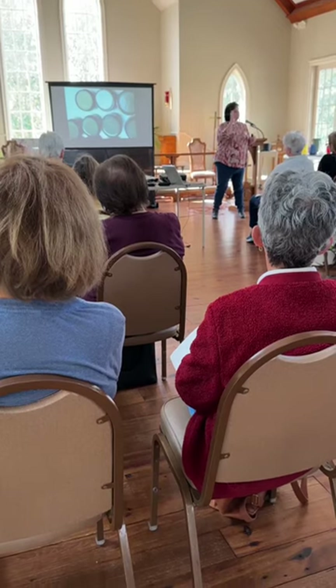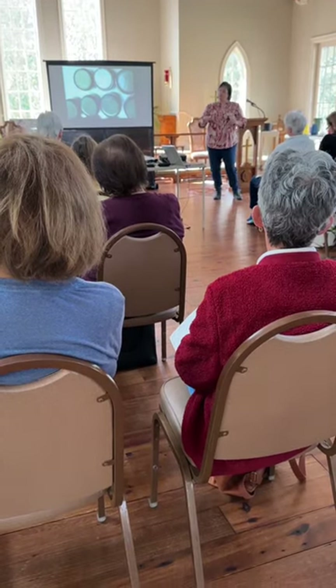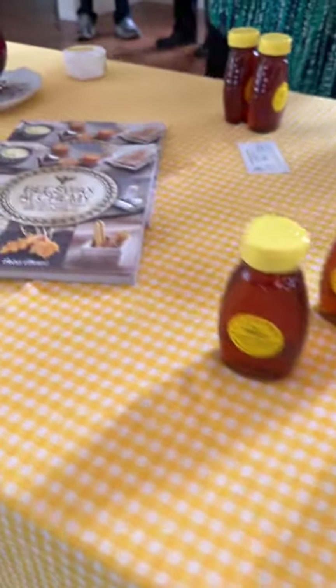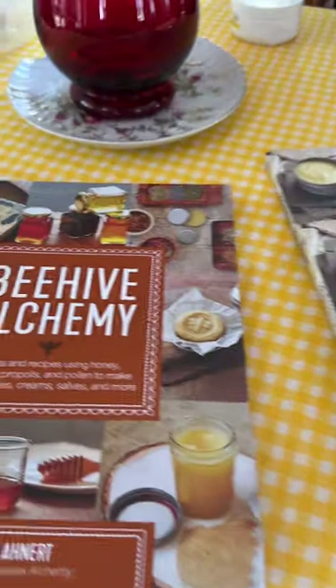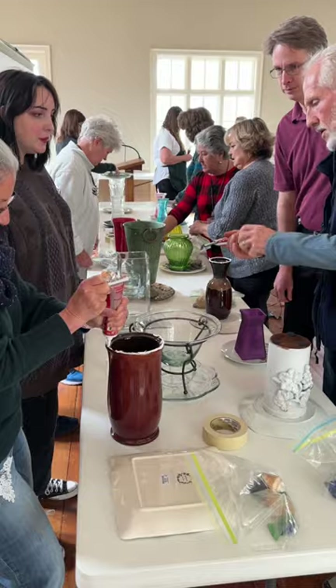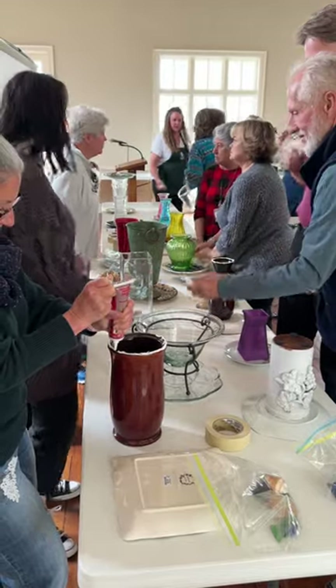We are doing a Hive to Honey workshop here in Montgomery County, Alabama, and it is for the general public to come out and learn everything from how to raise bees, what it takes, what the life of a beekeeper looks like, and what you can do with their products — from the honey to the wax to the pollen.